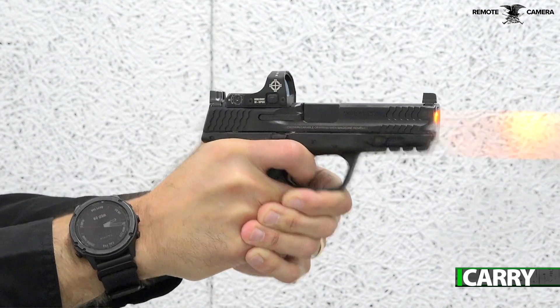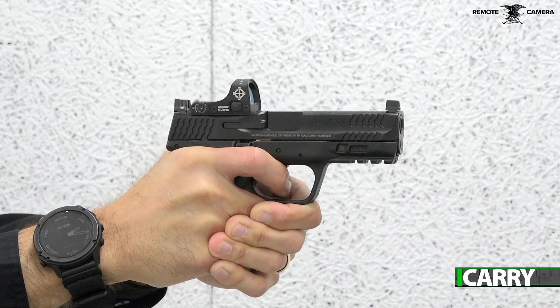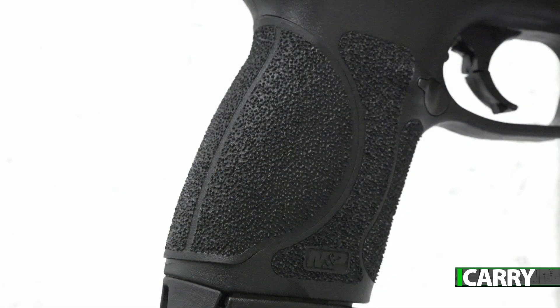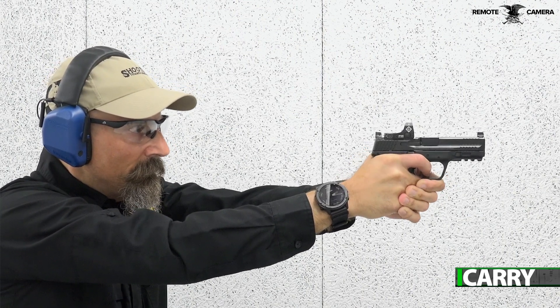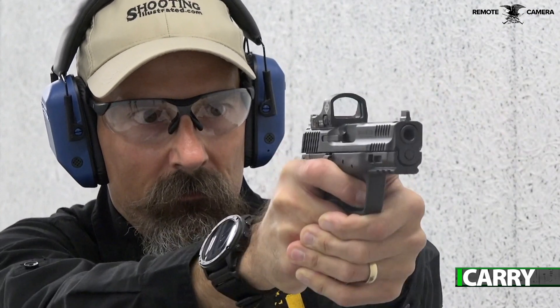We're fans of the Smith & Wesson M&P series, especially the M2.0 upgraded version with better trigger, more aggressive grip, and beefier frame. This line of pistols shoots well, carries well, and is customizable for different hand sizes with four grip inserts. The compact size places it in the sweet spot for being able to shoot it well while still being concealable, and it's a sturdy, stable platform upon which one can begin their red dot journey.